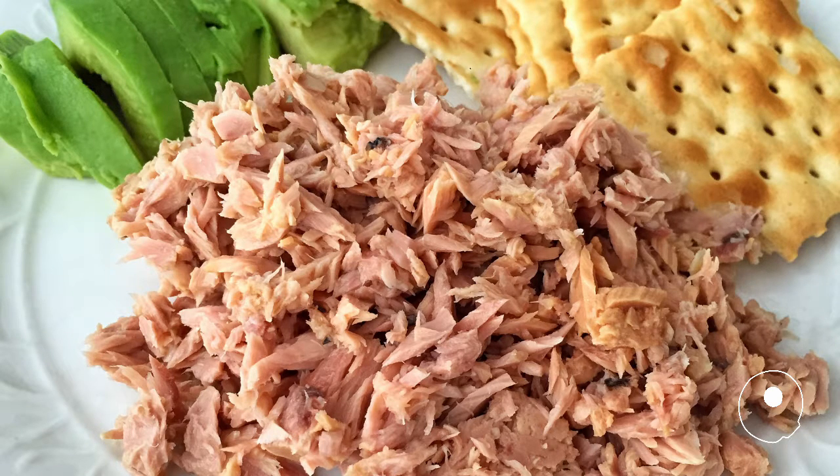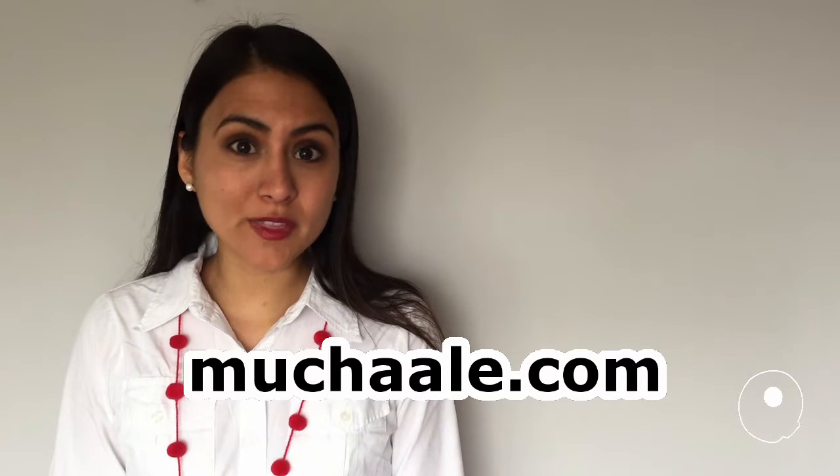Enjoy! Thank you so much for watching this video. I really hope you liked it. Visit MuchaAla.com for more on this post.